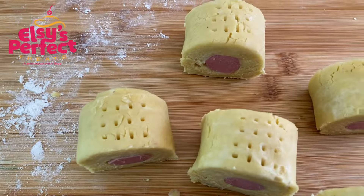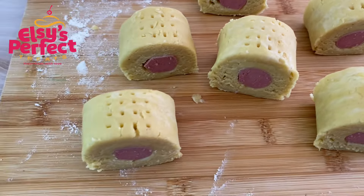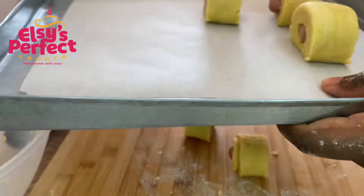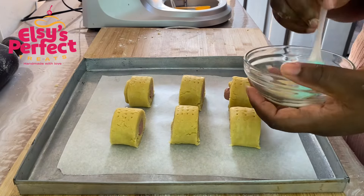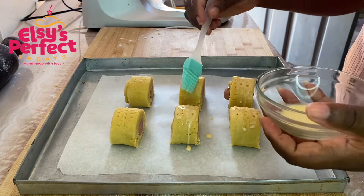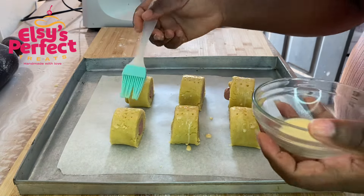This was how my mini sausage rolls were looking. I put them on a baking tray and egg-washed with milk. Bake your sausage rolls at 180 degrees in a preheated oven for about 18 to 20 minutes. You can egg-wash with egg itself, or egg yolk and water — whichever you prefer. I had some evaporated milk and this was a small batch, so I didn't want to waste the egg.